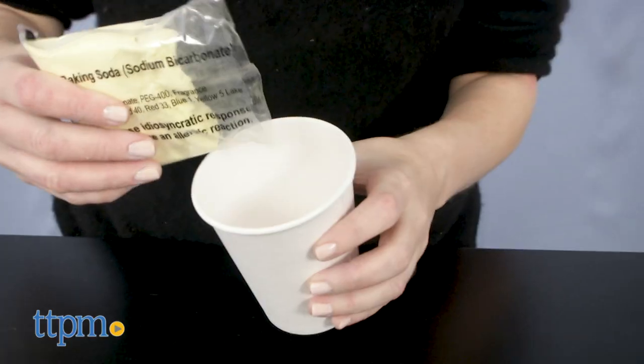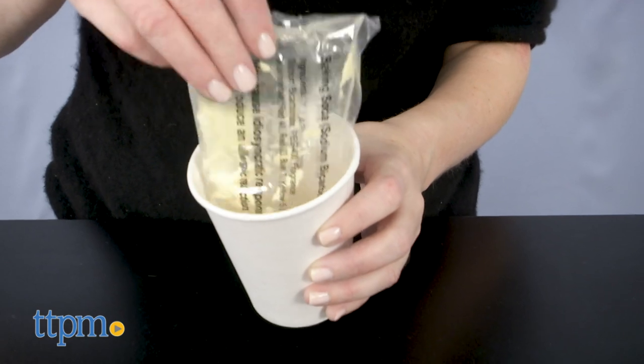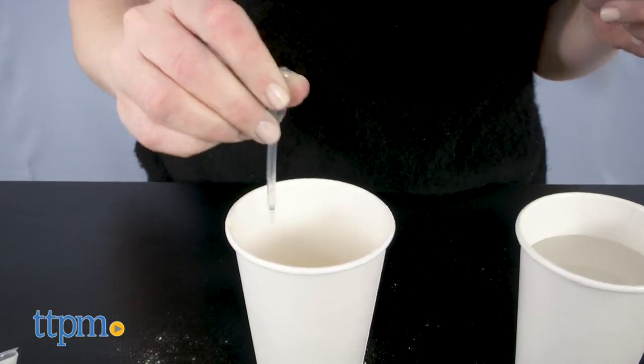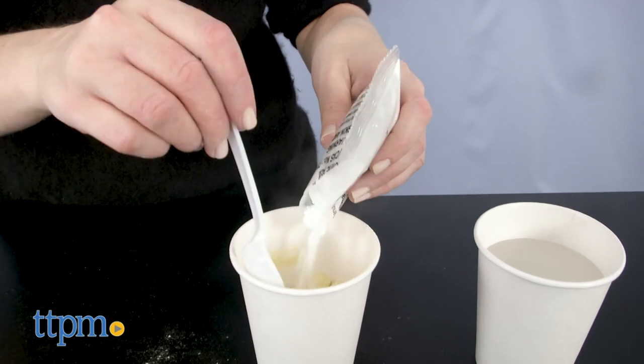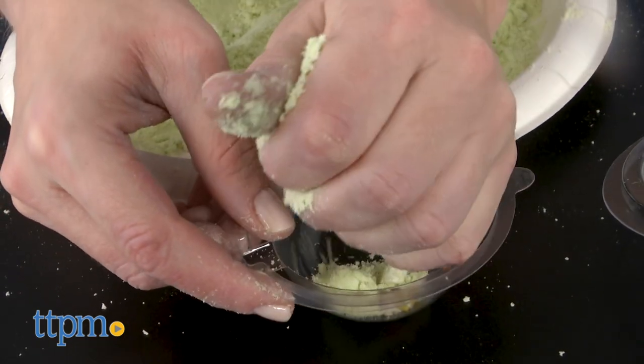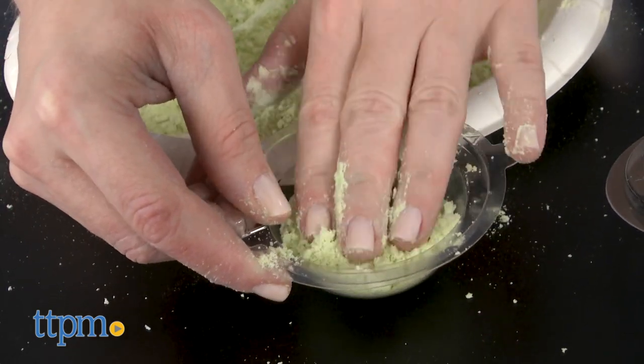Making the bath bombs is easy. Just mix the colored and scented baking soda with water, and then add the citric acid powder. Do this 3 times to mix all 3 colors and then begin to mold your bath bombs. You can make a single color bath bomb or get creative and mix 2 or 3 colors for a different design.